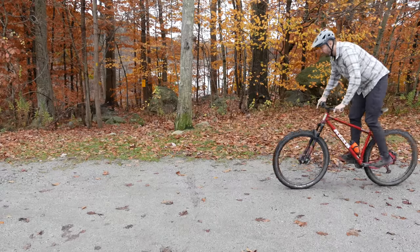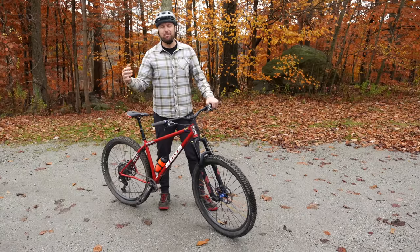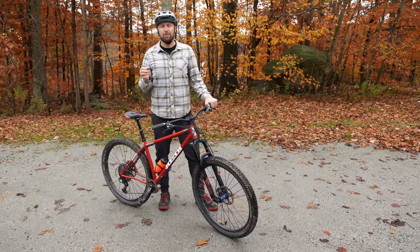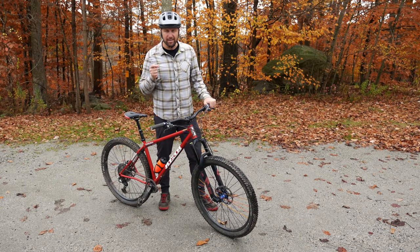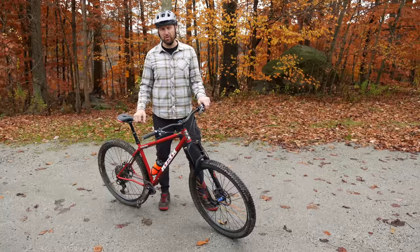In this video, we're going to talk about lifting your front wheel. It seems pretty simple, and it is, but there's a few different ways to do it, and it's really important to understand when to use each technique depending on your situation.